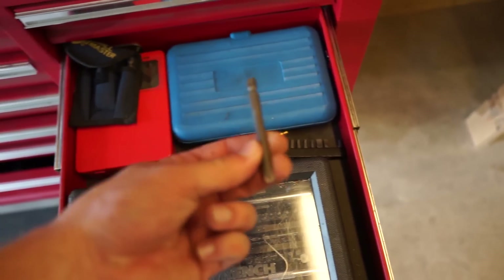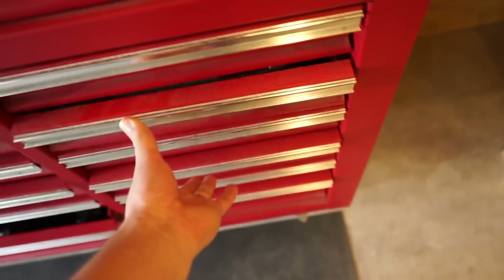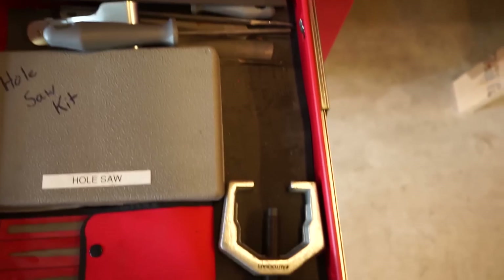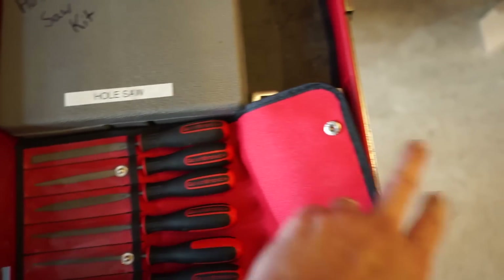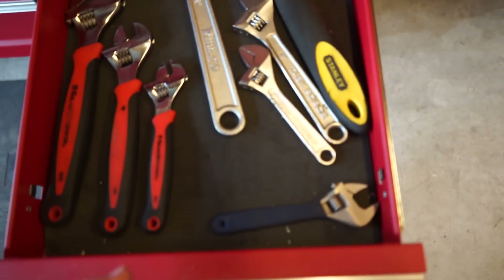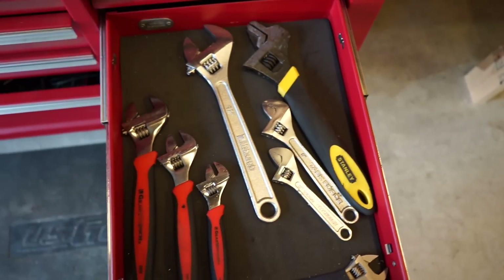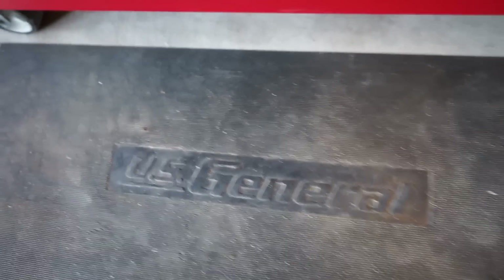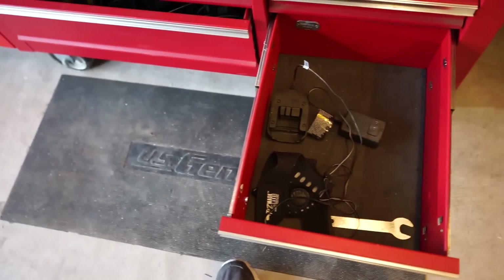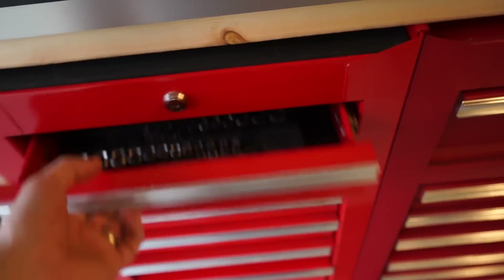Up here are all the bits — torx bits and that kind of stuff, a couple of step drills, more step drills, normal drill bits, files, and hole saws in this drawer. Next drawer is a GearWrench file set and a polar hole saw kit. Here are my adjustable wrenches — GearWrench on one side and random Harbor Freight and Stanley on the other. The next one down is a random drawer of welding stuff — extra welding wire and consumables.